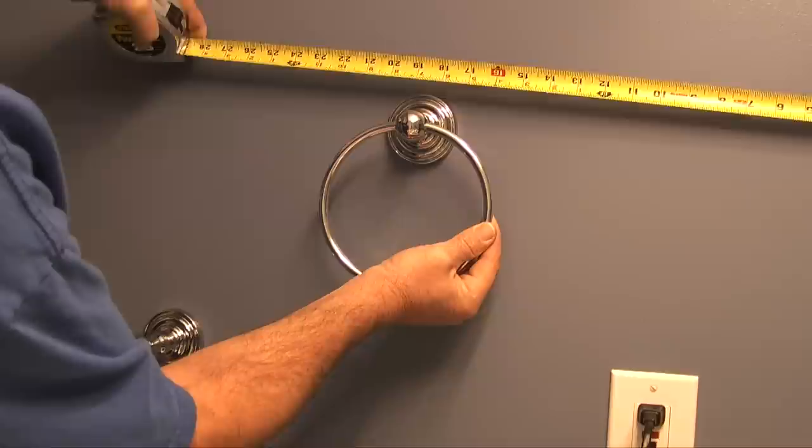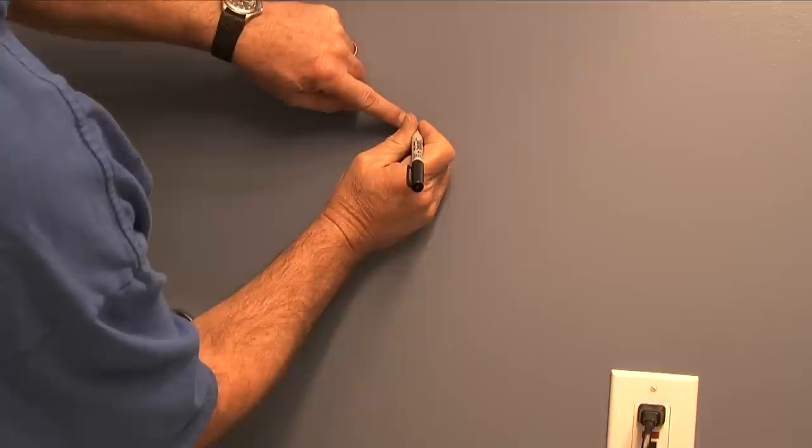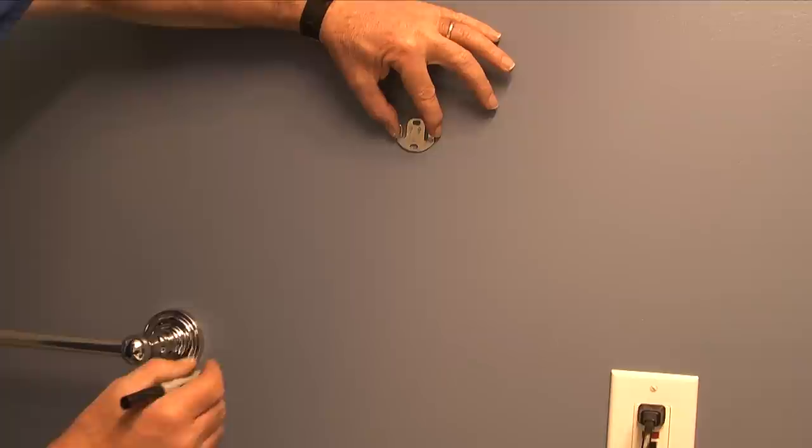What I want to do is space the towel ring between the GFI outlet and the edge of the towel bar. I also want it a comfortable distance above the countertop. Once I have these distances established, I'll make a mark on the wall.